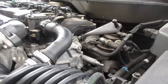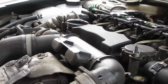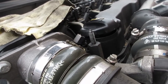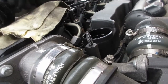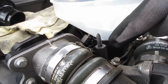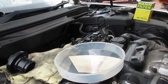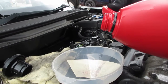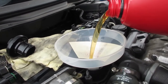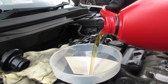Next we need to put the new oil in — obviously the new oil goes in here. I'm using fully synthetic oil and you need about 3.9 litres for the Volvo 1.6D. I'll pour about three quarters of this oil in and then check with a dipstick how much we've got in there.